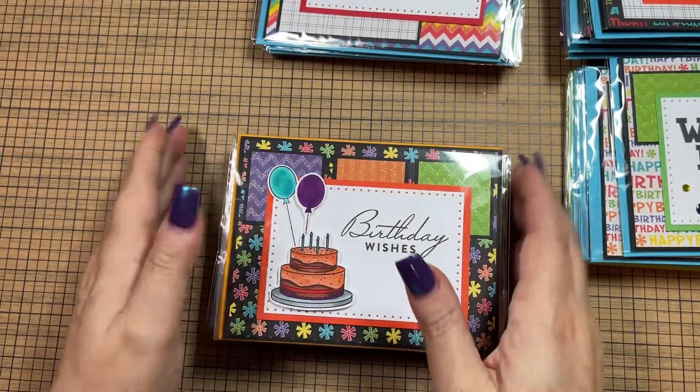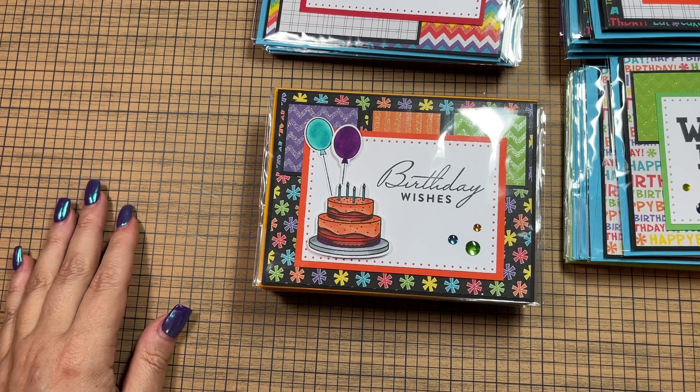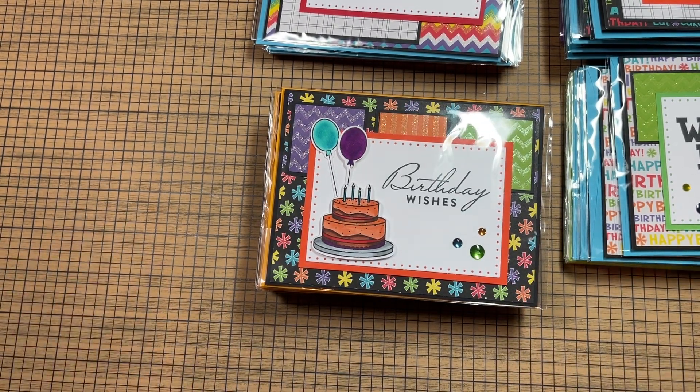I'm not super thrilled with these cards, but I got them done. I think some people will like them. Part of my problem is I don't really like super bright colors, and the markers made me so mad, and I didn't like the paper — so I went into this with a bad attitude. But they're done.